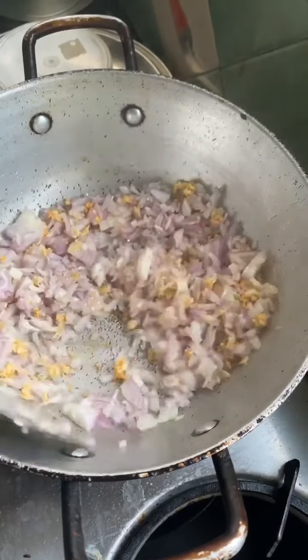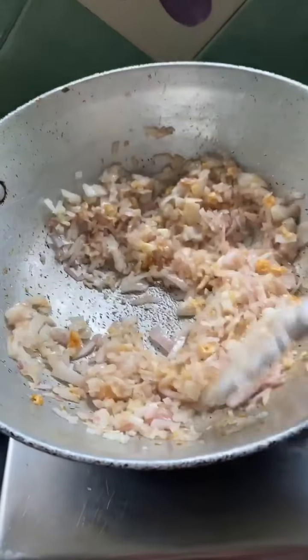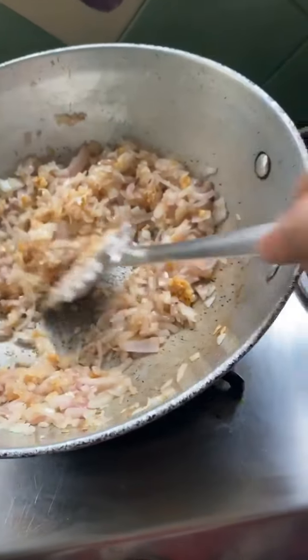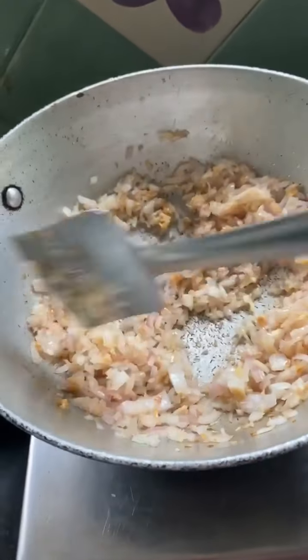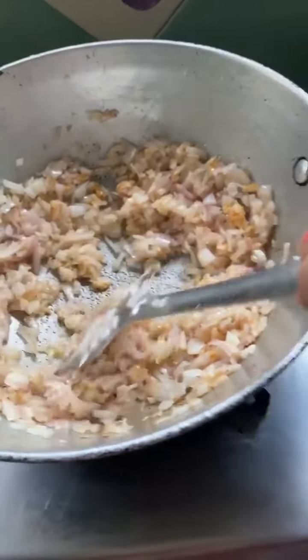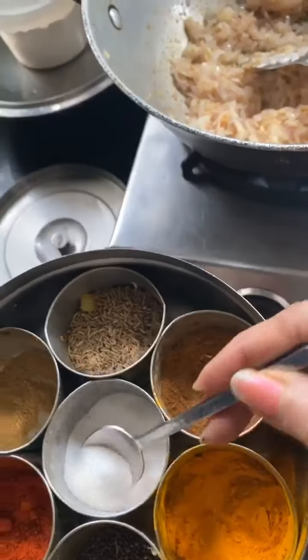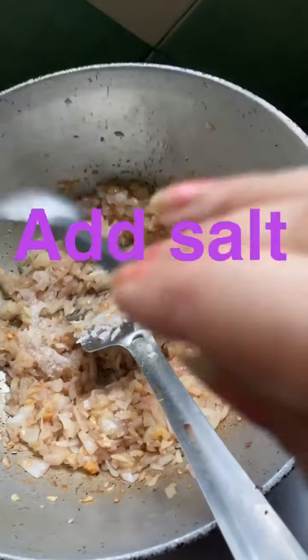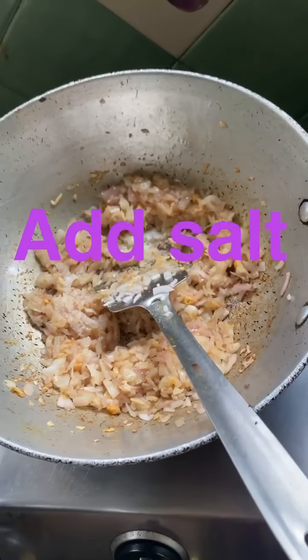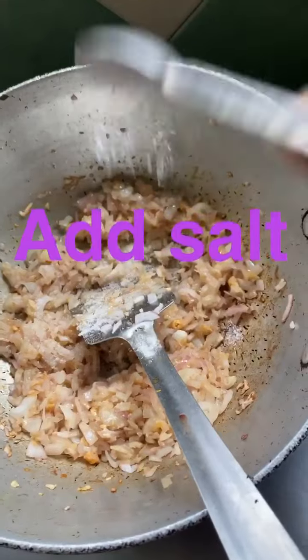Now we will put them in until they are a little brown and soft. We will cook them for some time, and then we will put them both in the pot.